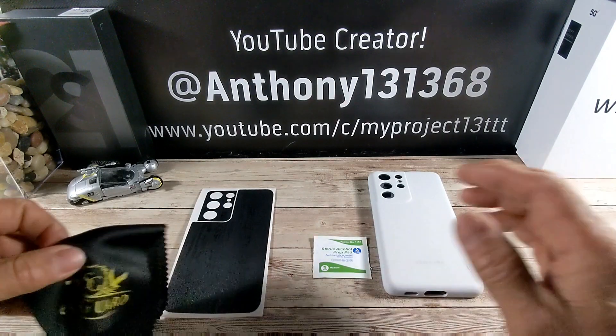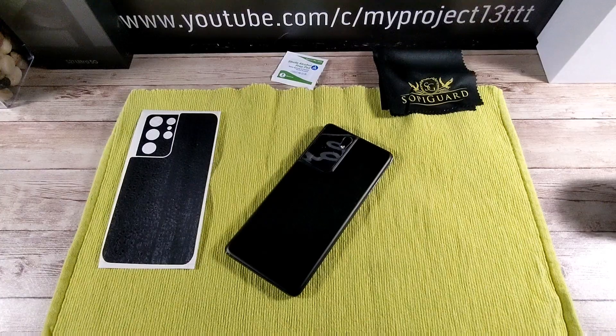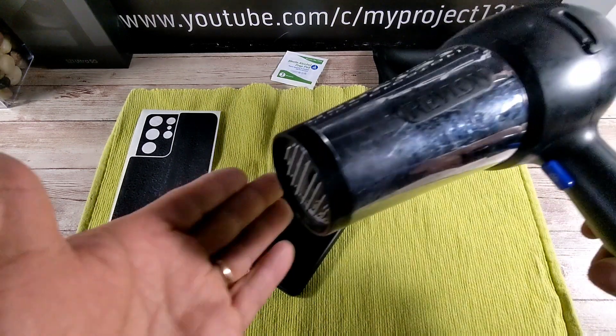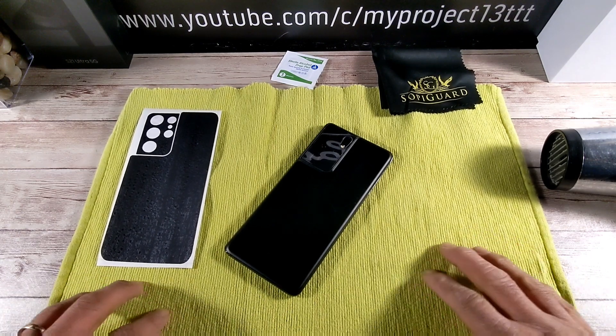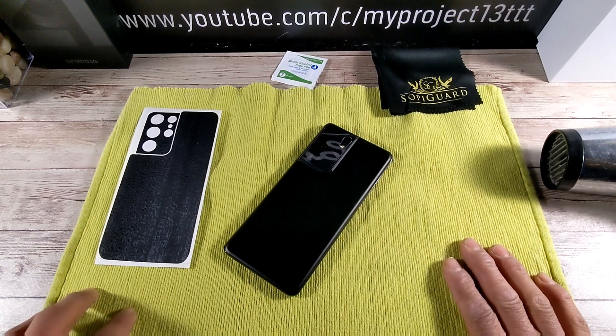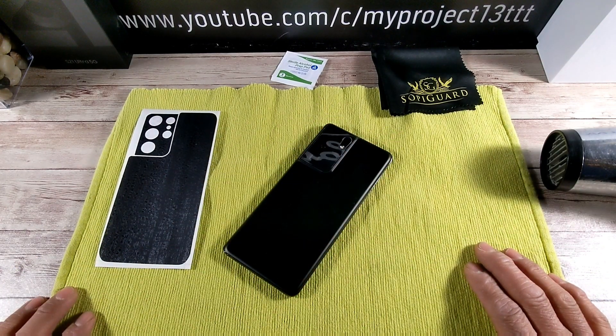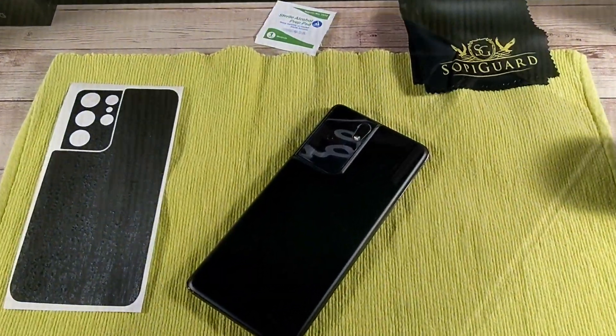I'm going to go get the blow dryer and clean off the back, wipe it down with that microcloth. I'm back — got my wife's blow dryer, she was kind enough to let me use it for the skin install. Got this little mat here that we use for breakfast and lunch; my wife doesn't mind if I use it so my S21 Ultra doesn't slip all over the place. Got the skin, the alcohol prep pad, and the microcloth. With that being said, let's begin.